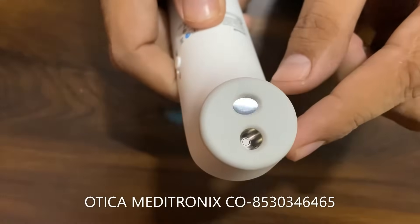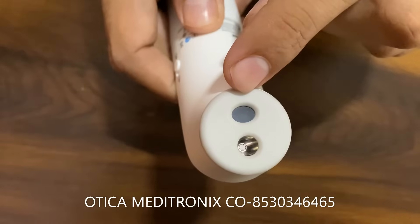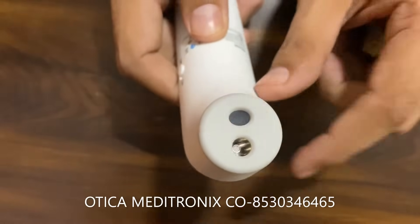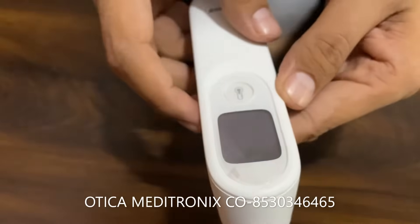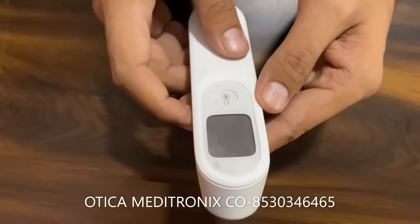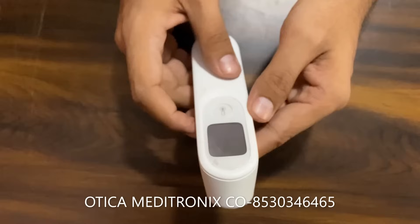This device has basically two sensors: one is a thermal sensor, and the bottom one is an infrared sensor which detects the distance of the object. This device requires the object to be within five centimeters to give you an appropriate and accurate result.